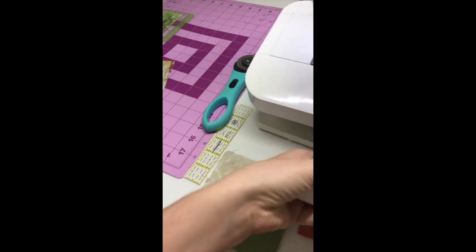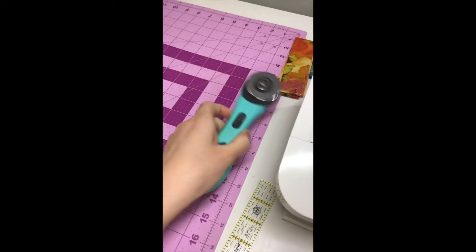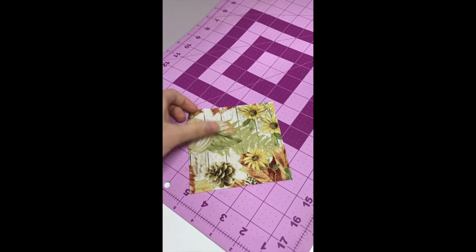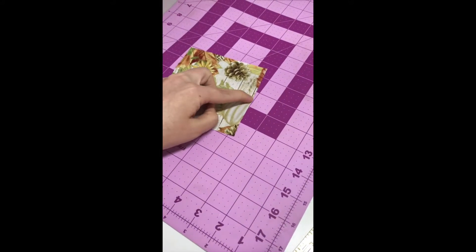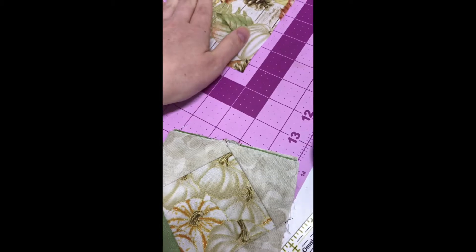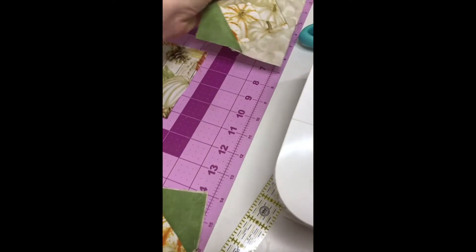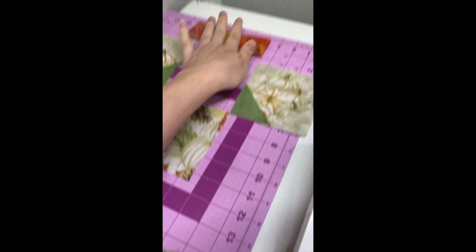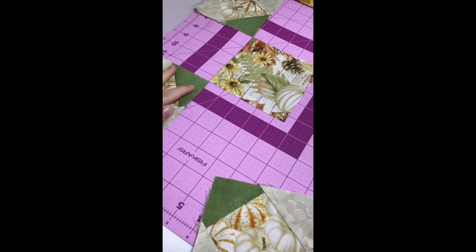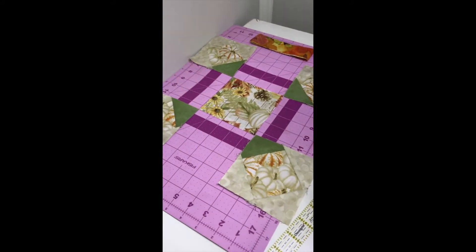I'm going to put my pattern up here, scoot my rulers back, put the border back there, close that so I don't cut my finger off, keep my chain piecer over here because I need it. I'm going to arrange things so you can see that it's completely right-side up, and I may even have to move things again to have enough room — and that's okay. I can just put the border up there.